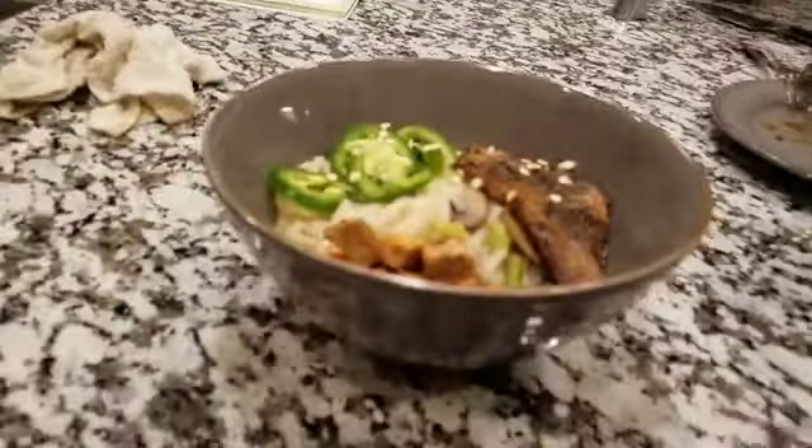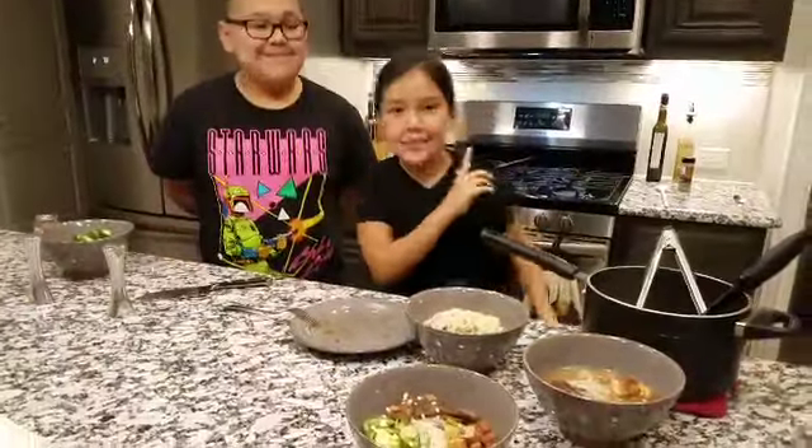And that's how you make ramen noodles. Anyway, thank you guys so much for watching. Be sure to like this video and subscribe. Thank you so much for watching — bye!